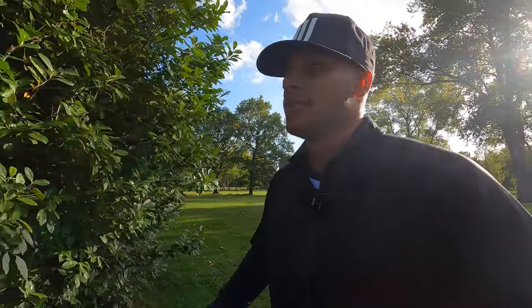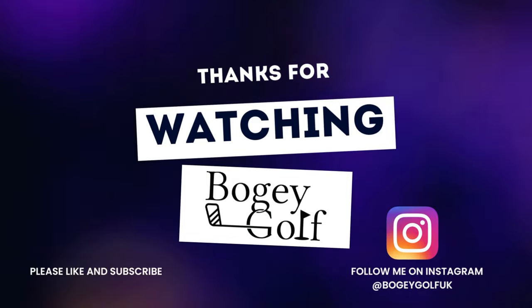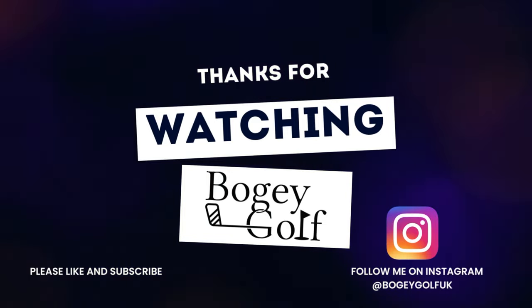Thanks for watching - this is part one, so I'm going to wrap up part one here. I hope you enjoyed it. Stay tuned for part two - let's see how low we can score and get a handicap out of this one. We need to pick it up on the back nine. No more quad bogeys allowed. Thanks for watching, I'll see you next time. Over and out.